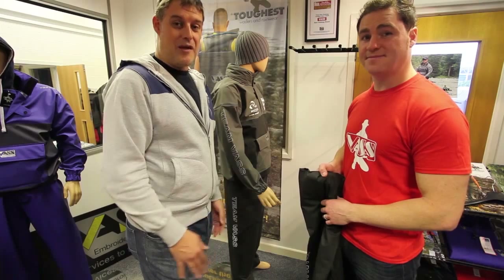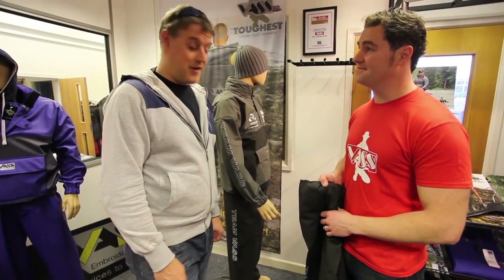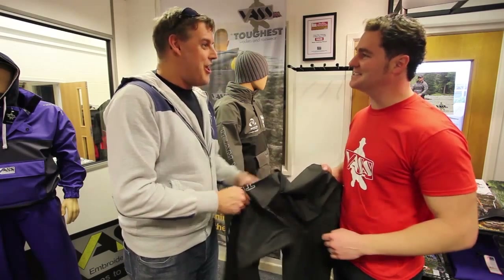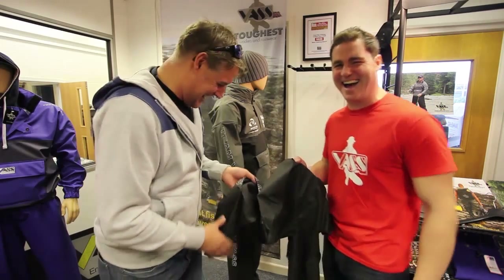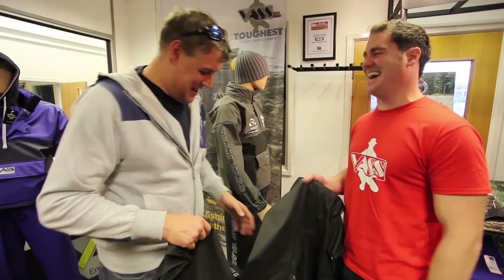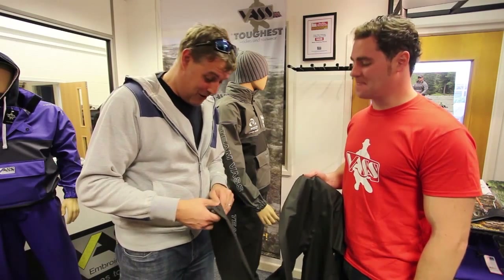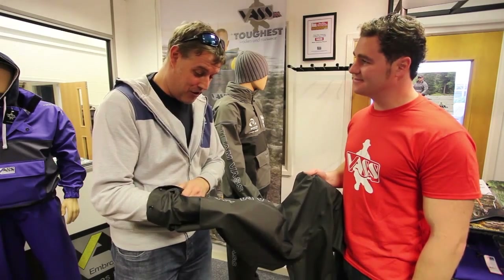We're talking silly money for a seriously good product here. I can't believe how cheap the gear is. Can we say inexpensive? Inexpensive! It's inexpensive because the product is absolutely superb — I'm very impressed I've got to say. Yeah, I'm glad you like it.